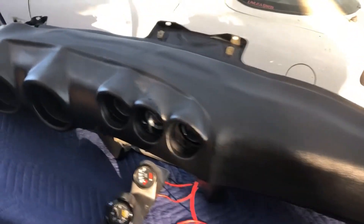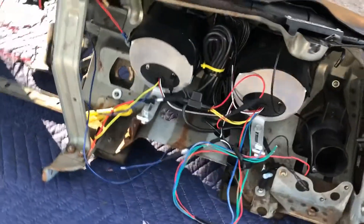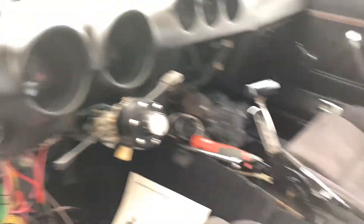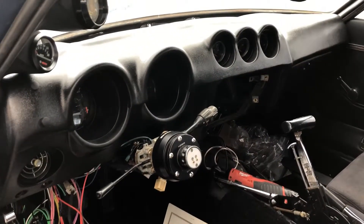The dash is ready for its forever home. All the gauges are installed properly and pre-wired, so all I have to do is put it in the car and plug it in. Back in place — need to finish putting in the center console and do something with those wires. Almost done.